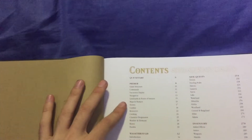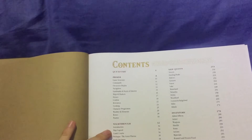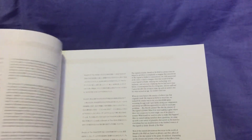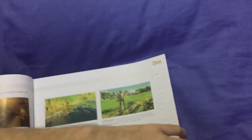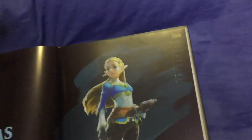The contents look to be pretty much the same: side quests, inventory, extras — very much the same. But it does have larger pictures and larger text. The back is where things start to get different, so we have the extras.